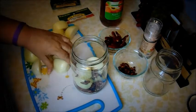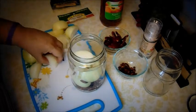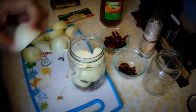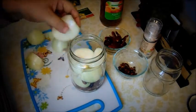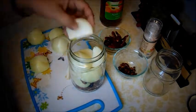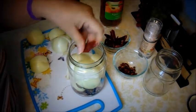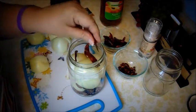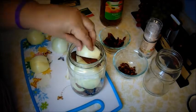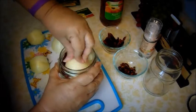You can start putting salt in if you want. My eyes are running because the onions are very strong. Put more onion in there — make sure you stuff it down. Add some more chili, then a few more onion pieces. Make sure it's all in there.